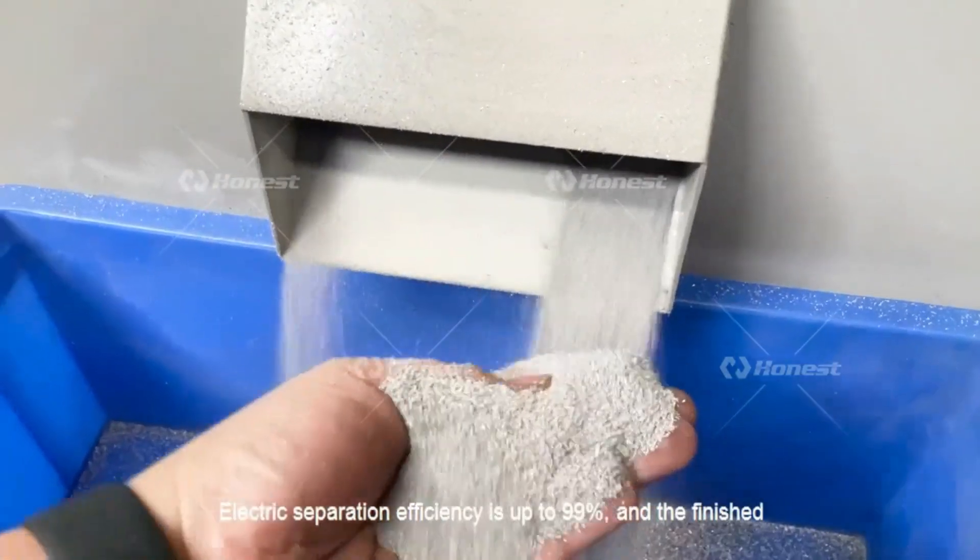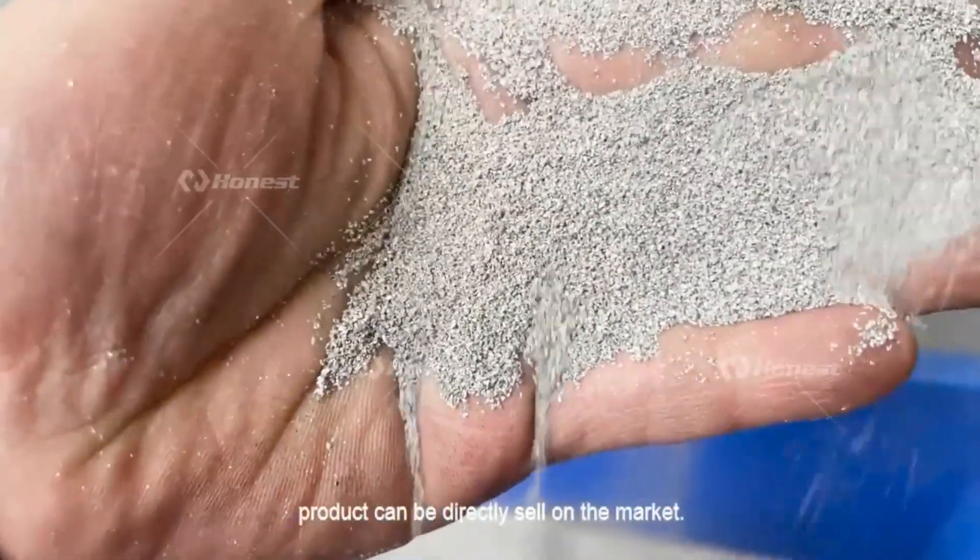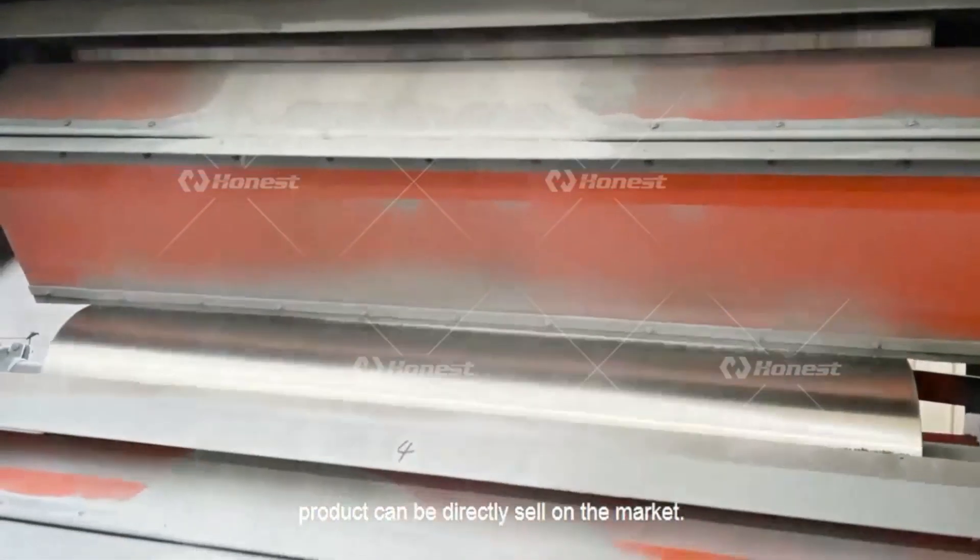Finally, the aluminum and plastic are separated by the electrostatic separator. The electric separation efficiency is up to 99%, and the finished products can be directly sold on the market.